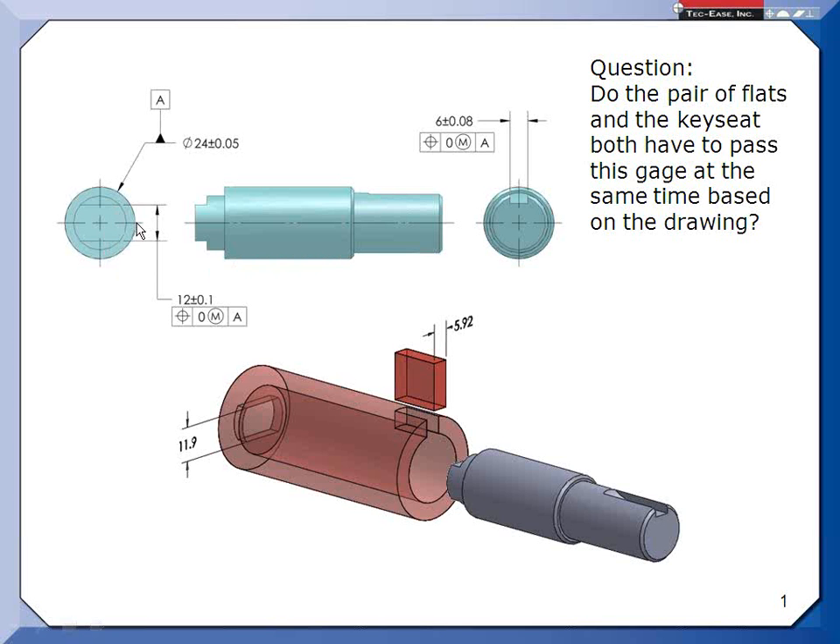We're saying this pair of flats center plane — if you go by the center plane interpretation — has to be on datum axis A. And then the key seat also has to be centered on A. The key seat and the pair of flats are shown at 90 degrees to one another. Do they have to pass this gauge and maintain their orientation according to this drawing, even though we only have A referenced?